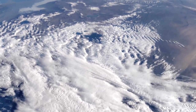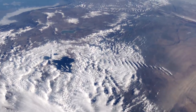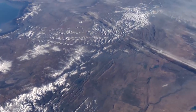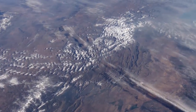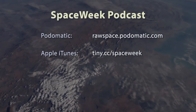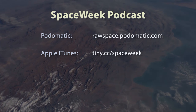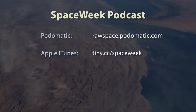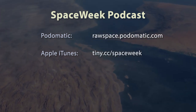That's it for this week. Thanks for watching. As always, feel free to like, subscribe, and activate notifications if you don't want to miss anything. If you enjoy content like this and would like to help out, there are Patreon and PayPal links in the description. Space Week is also available as an audio podcast at rawspace.podomatic.com and on iTunes at tiny.cc/spaceweek. See you next time.